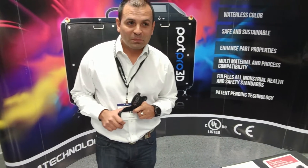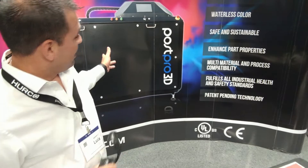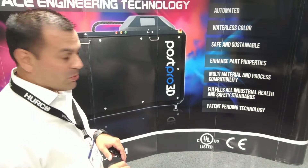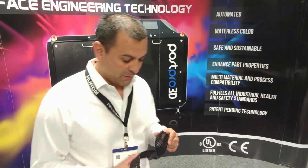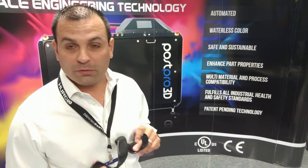I'm based out of Boston, Texas and I am the vice president for the company. We are here showcasing the PostCure 3D machine, which offers a very unique, very sustainable way to post-process and smooth the surface of 3D printed parts.